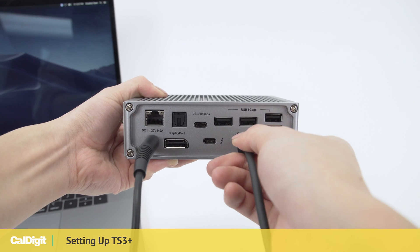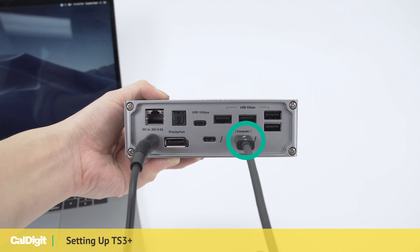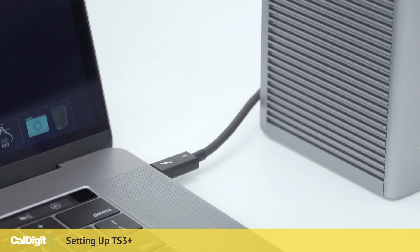Next, connect your provided CalDigit Thunderbolt 3 cable to the computer port on the back of the docking station and to a Thunderbolt 3 port on your computer.